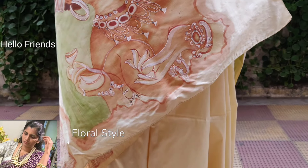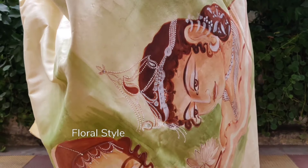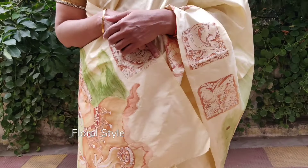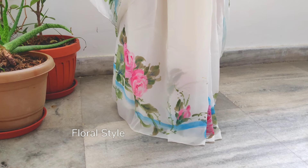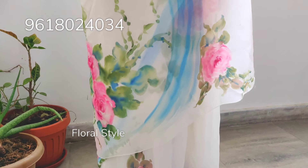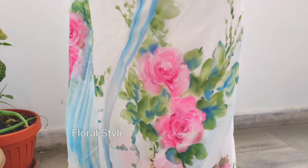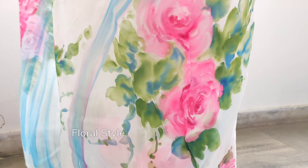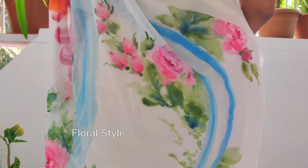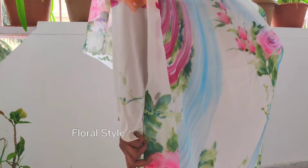Hello friends, welcome to my channel Floral Style. Here you can see my freehand-painted designer designs on saris, dresses, bed sheets, and wall decor. I have different certificate courses, short and long, starting from 200 rupees to 5000 rupees. I teach oils, acrylic, Tanjore, 3D murals, 3D flowers, Oregeta flowers, types of roses, chrysanthemums, faces, and birds.